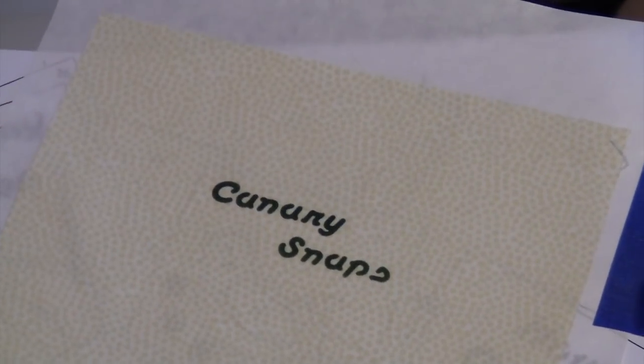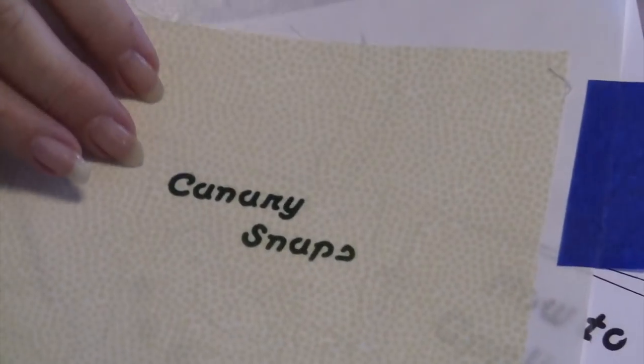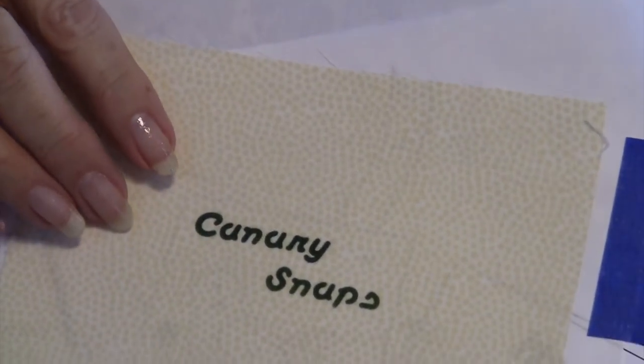These can be washed multiple times. Nothing bleeds. And it's very soft to the touch once it's finished.